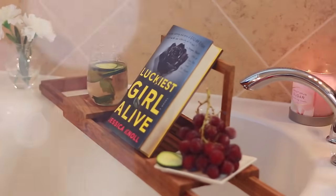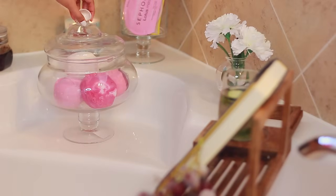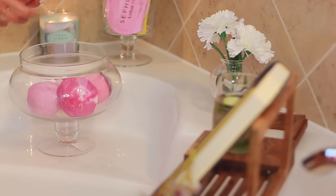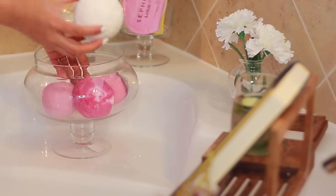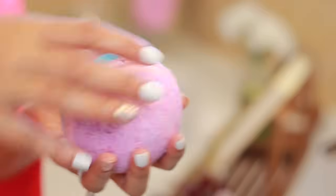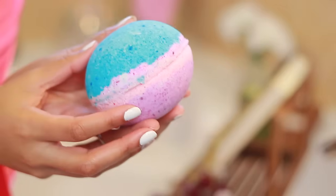When I take a bubble bath, I go all out — so I like to add a bath bomb, bubbles, the whole nine yards. This bath bomb is from Lush, if you remember my Lush haul. But today I'm going to show you how you can make your very own bath bomb at home.